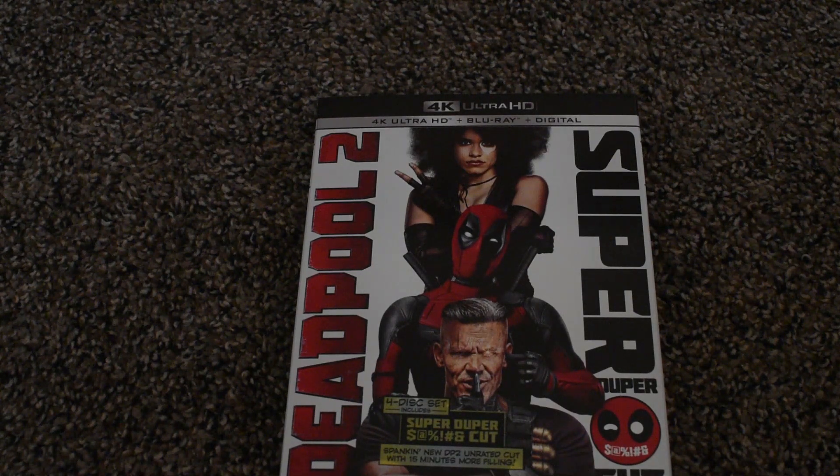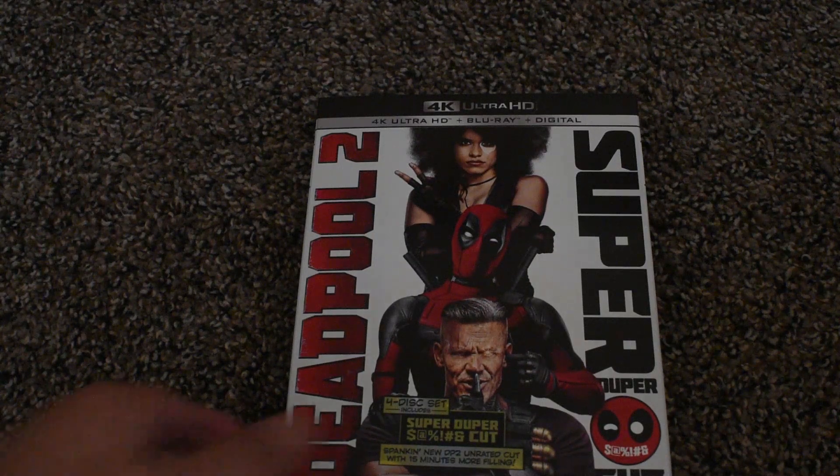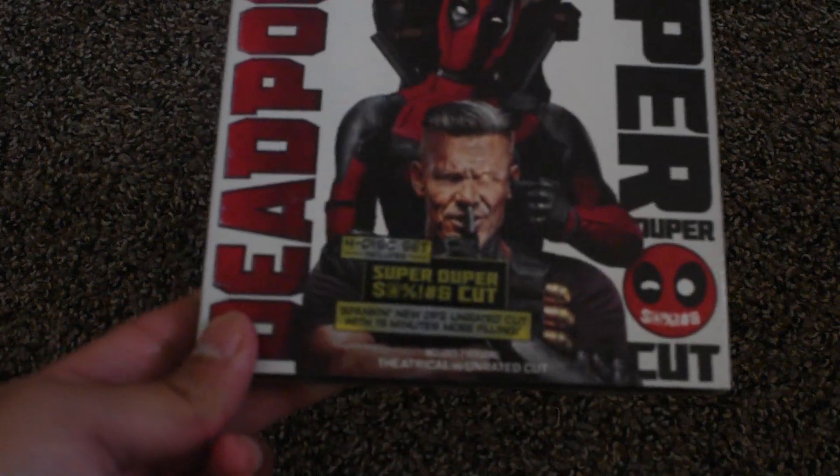Ryan Reynolds yet again plays Deadpool, and Josh Brolin also plays in this movie as well. We have some new cast and crew, and cast from the old Deadpool come back and reprise their roles. This is a really funny movie, I really enjoyed it. So let's get to this unboxing.